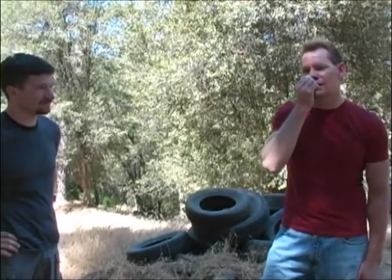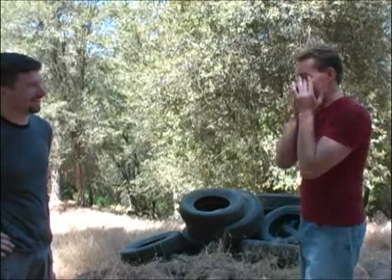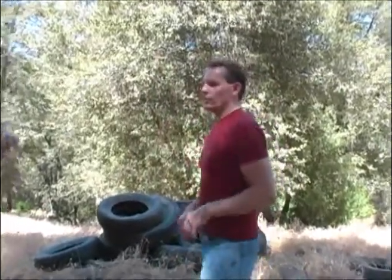Alright, slam jam break face. You got $2.99 in your pocket and you want to keep it. What we're going to do here is teach what's called a jam block.